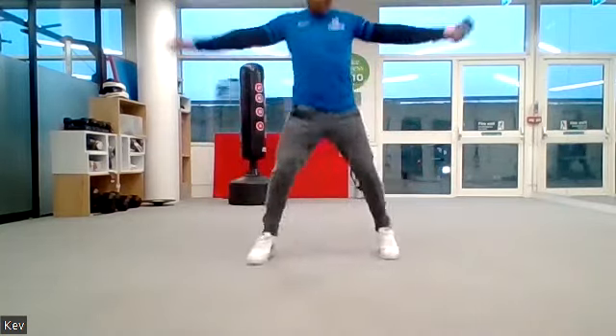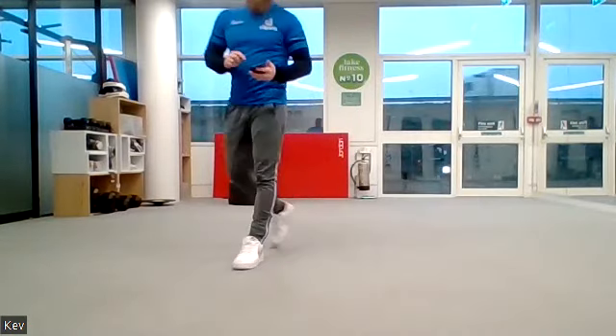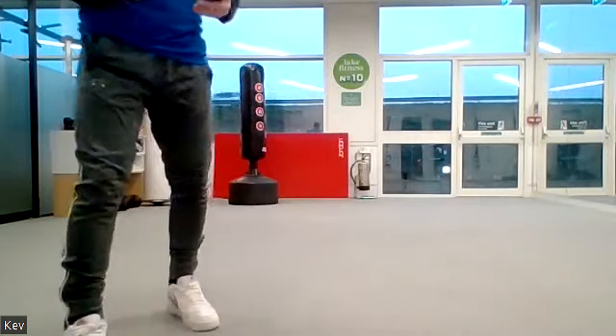Good, well done! Now back up onto your feet — we're going to do jumping jacks. Ready, off we go, 10 seconds, let's go! Nice, well done.